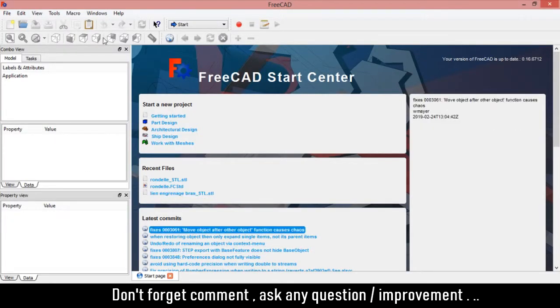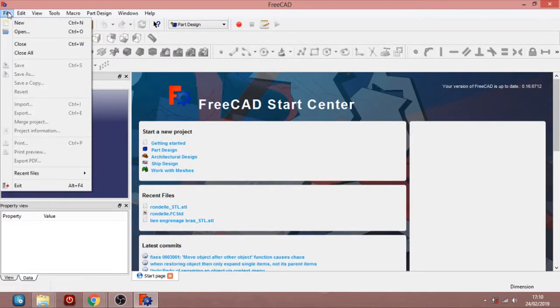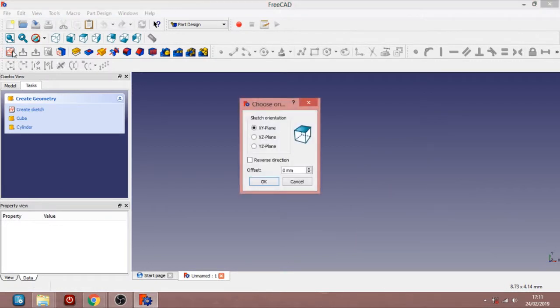So let's start with the FreeCAD part. You go here and go to Part Design. After that you go to File, type New Project. We start by doing the small cylinder we saw before. Let's create a sketch — you go in this one, and it asks you for sketch orientation. You choose the XZ plane.